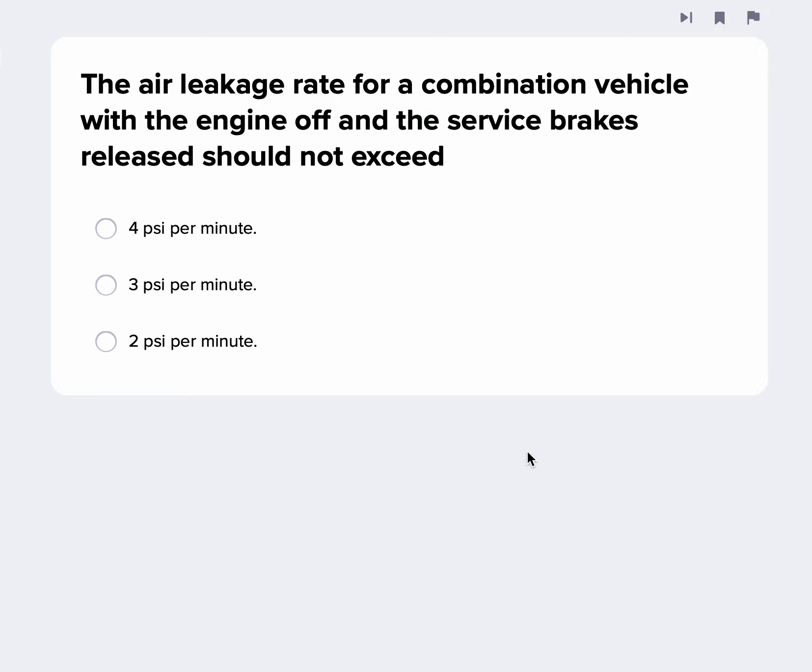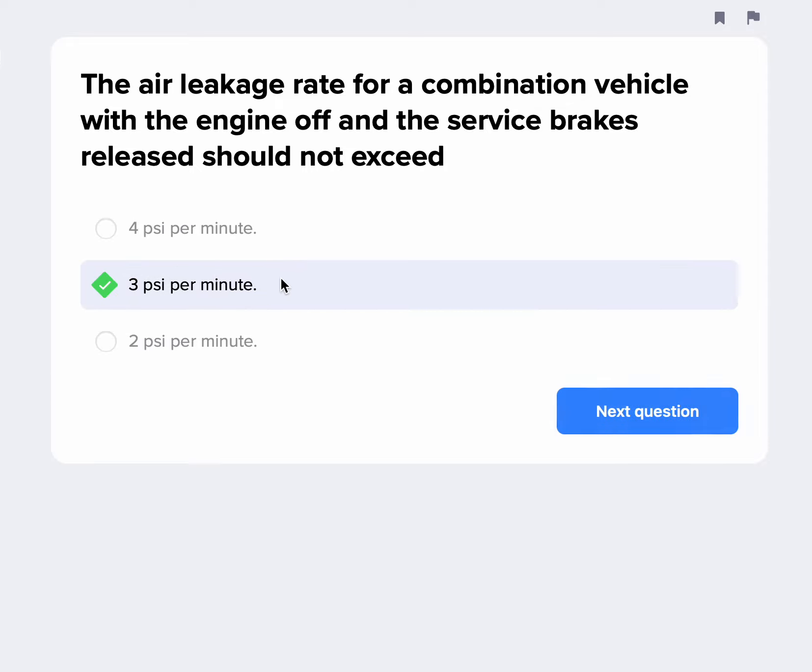The air leakage rate for a combination vehicle with the engine off and the service brakes released should not exceed 3 PSI in one minute. That's the static air leakage rate for a combination vehicle.